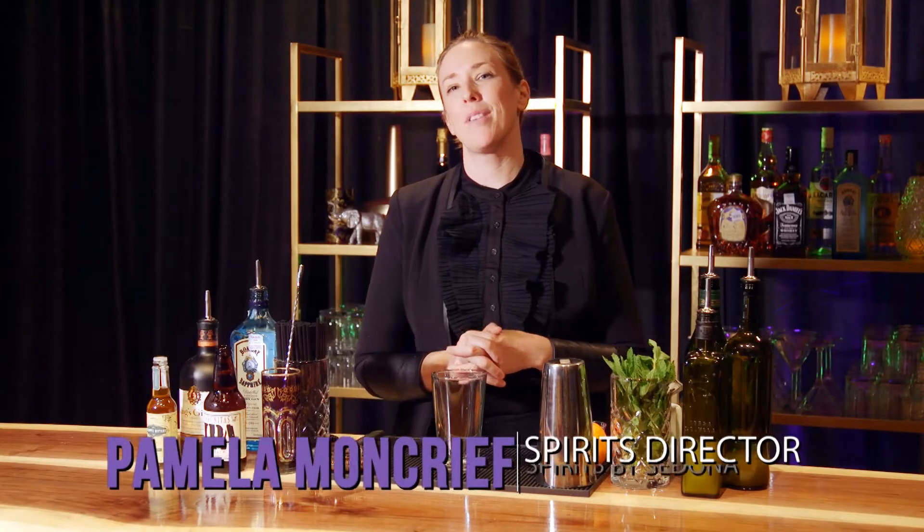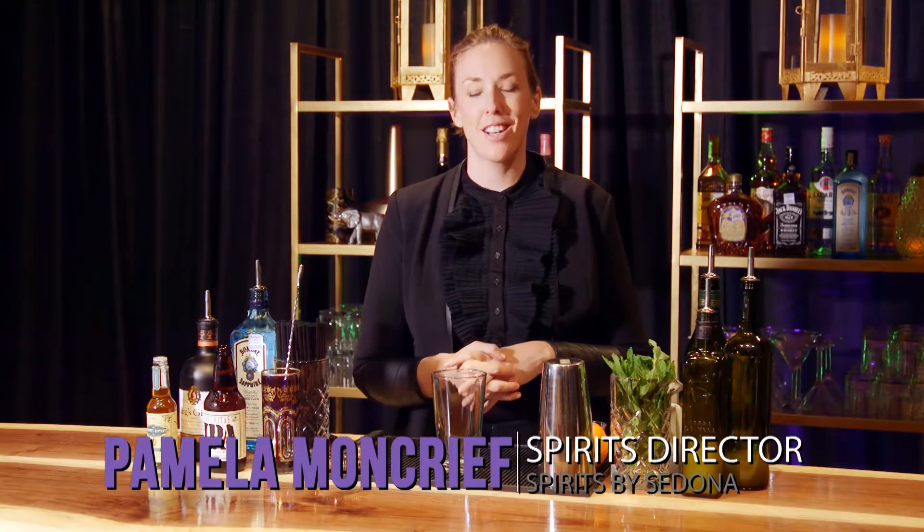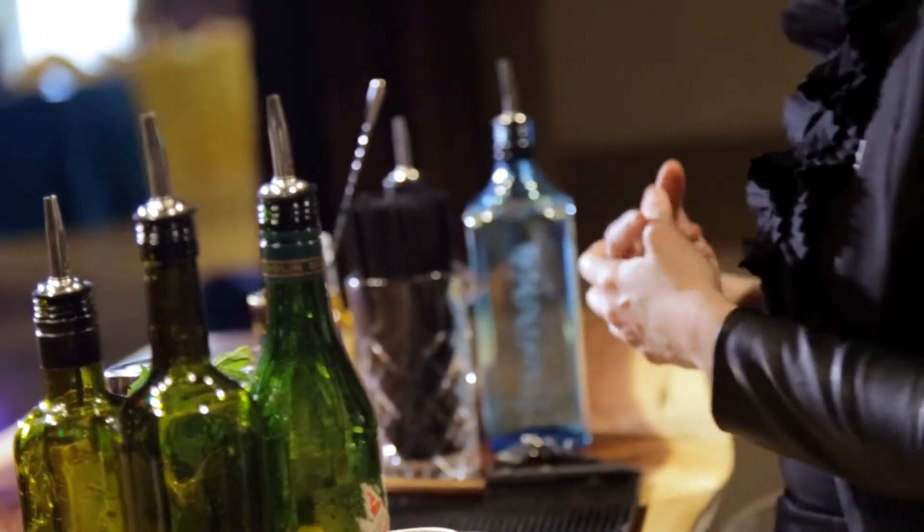I'm Pamela Moncrief. I am the Spirits by Sedona director. Part of what we do here at Spirits by Sedona is custom to your event. Everything about the menu is custom to what you like, your interests, the theme of the party. Today we're at the Sendera Center for the Bollywood Medicine Ball, so we're doing some Indian inspired cocktails.